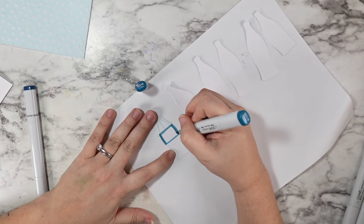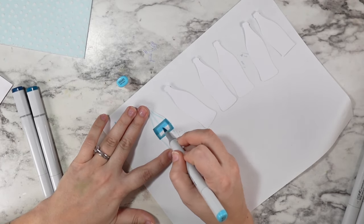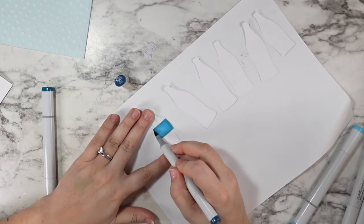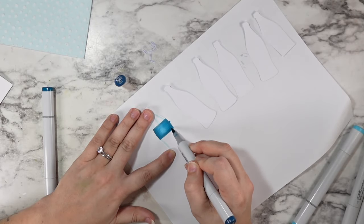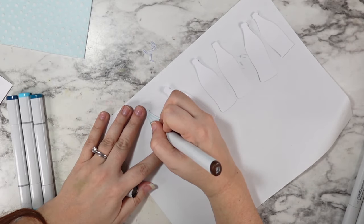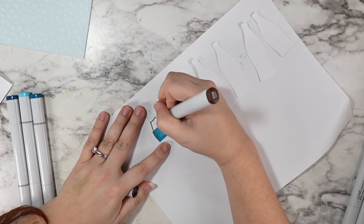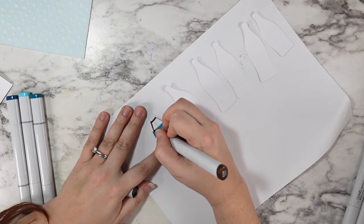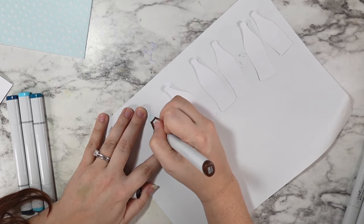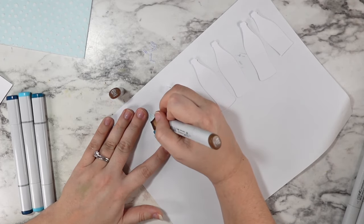Then I went in with some darker BG markers to make a teal label — I'm not going to stamp anything on there because most of the label is going to get covered up by the carrier case anyway. I just went back and forth with these markers blending out to get a smooth transition. Then I went in with E59 and E57 to make the soda color, making sure to leave a little bit of a gap on either side where that thicker glass bottle would be kind of still clear on the edges.